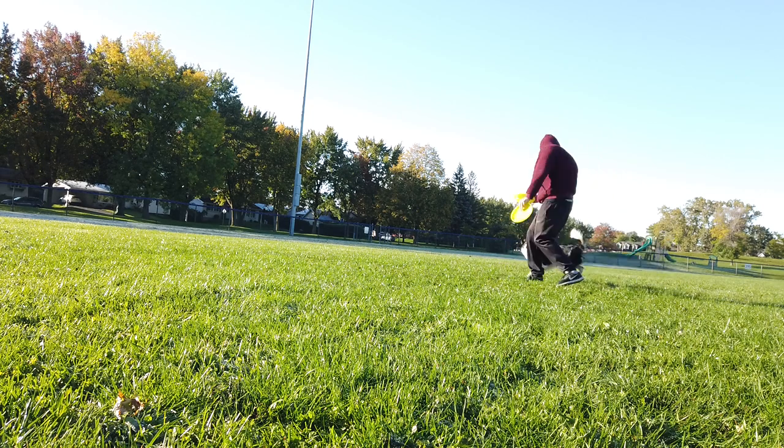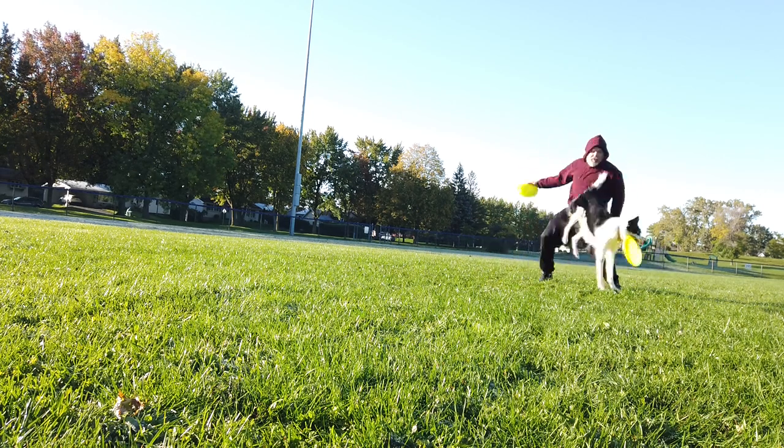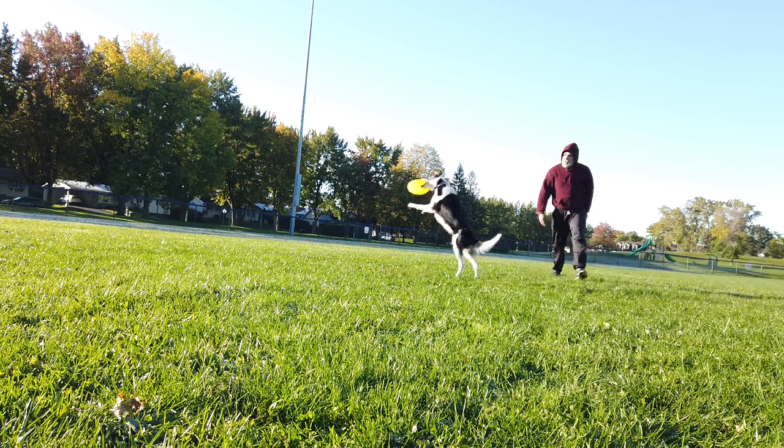Luna and I play a lot of frisbee, and we have burned through a lot of different dog discs over the last couple of years, so I decided to make a video where I compare a few different discs.